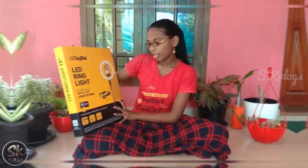Digitec is a ring light. The model is DRL12C. It's 5 feet.